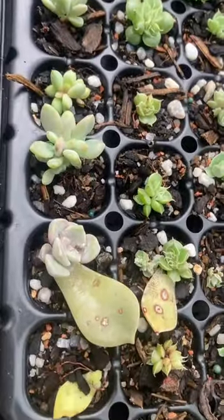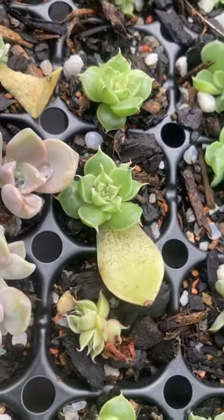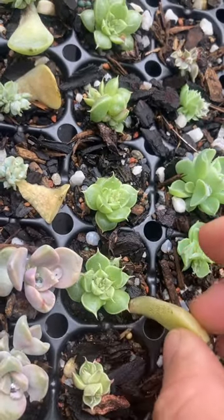The leaf also provides nutrients, and so it is beneficial to let nature take its course and allow it to die off on its own. Once the leaf is dead, the baby should have roots and therefore the ability to draw on its own nutrients.